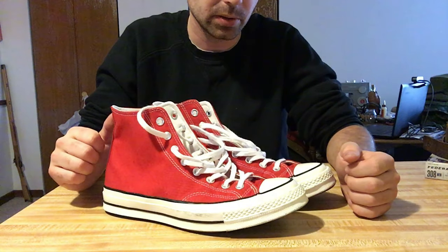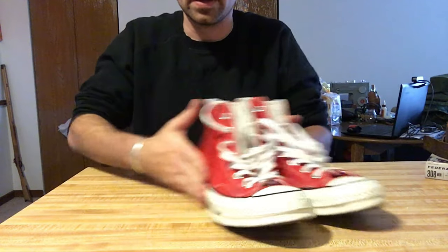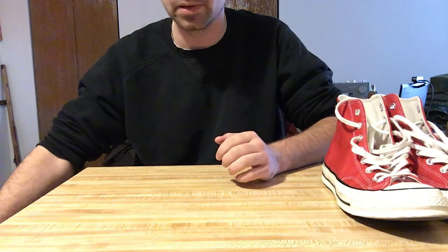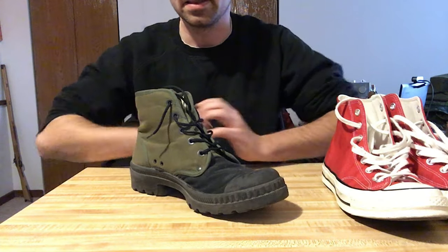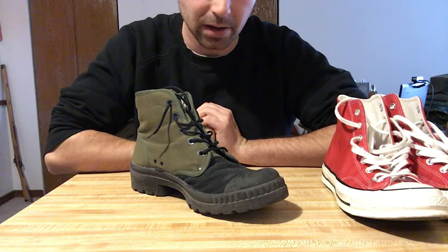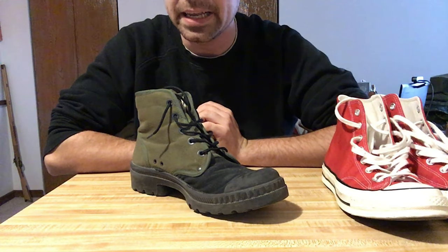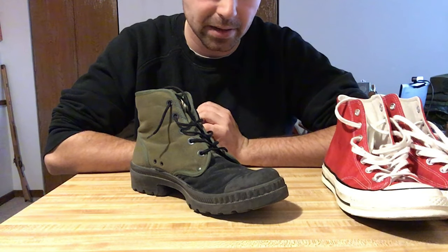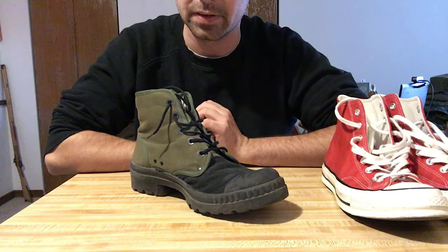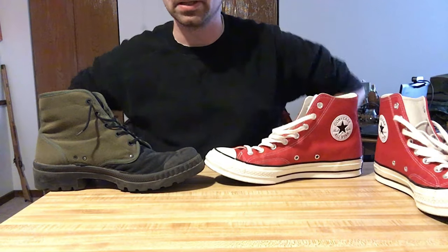These would go on to be quite influential in military doctrine and stuff like that. This is actually a military boot used by quite a lot of countries, most famously the French — these are like a Palladium pair of boots. Palladiums are basically based off Converse. If you souped up a Converse for war, you would get a Palladium.